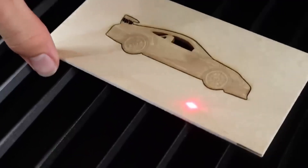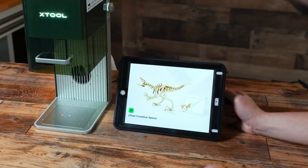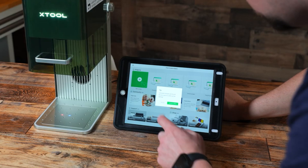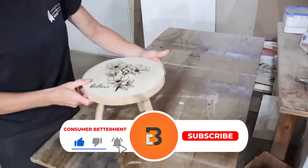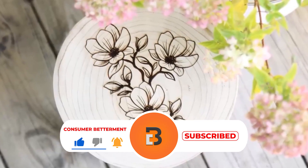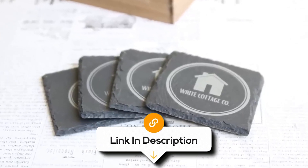Overall, its combination of high power, precision, and safety features make it a solid choice. And there you have it — we hope this selection simplifies your decision-making process and makes your quest for the perfect laser engraver much easier. If you found this video valuable, we would love it if you hit that subscribe button, and be sure to check out the description for links to find the latest pricing on all the products mentioned.